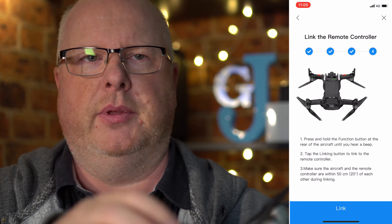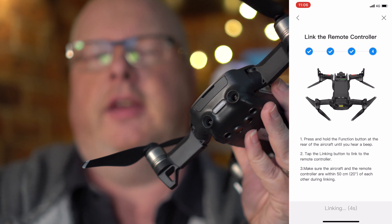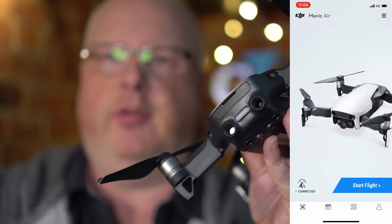The first time you pair your remote controller up with the drone, it's going to say press that until you hear it beep once, and then you press the button on the remote and they pair up, and that's you done.